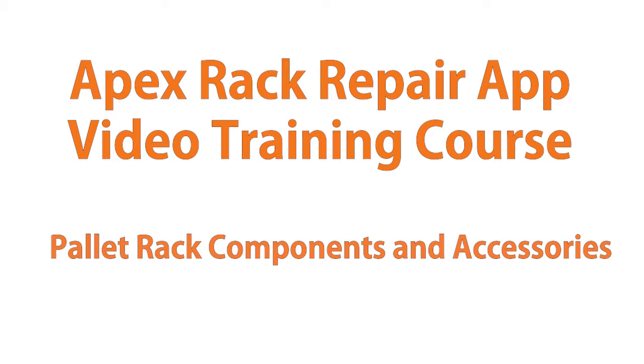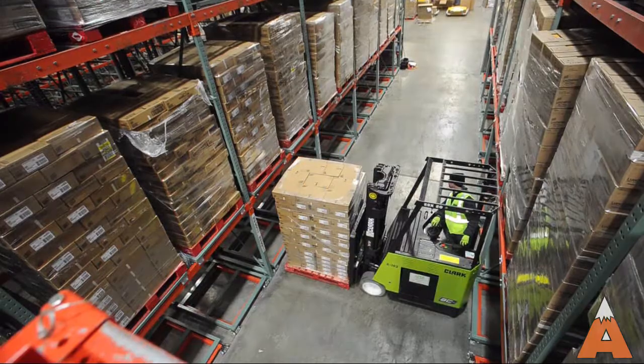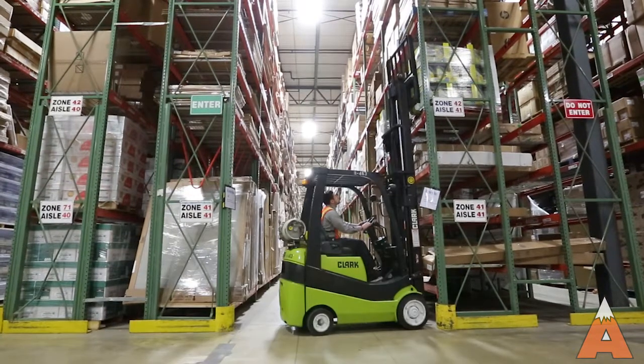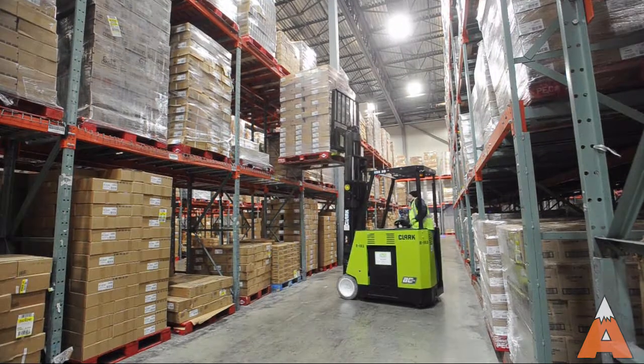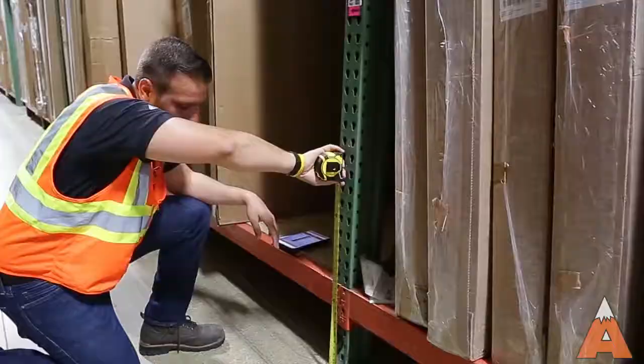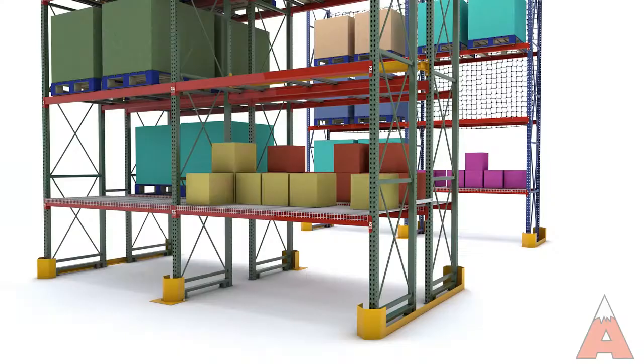Welcome to Apex Company's Pallet Rack Training Course. Our first video segment and corresponding training guide provide an overview of basic rack components and accessories that together create a selective pallet rack system. A clear understanding of these elements is required before conducting a pallet rack damage and safety audit.